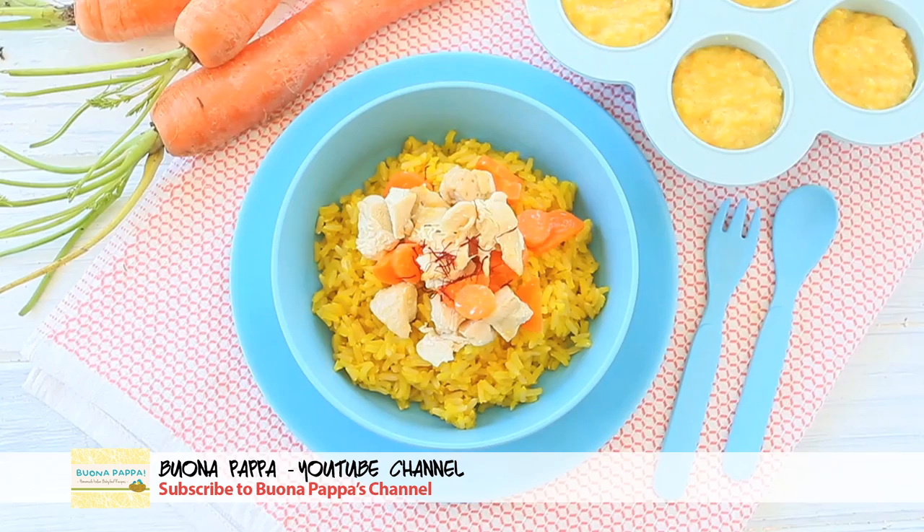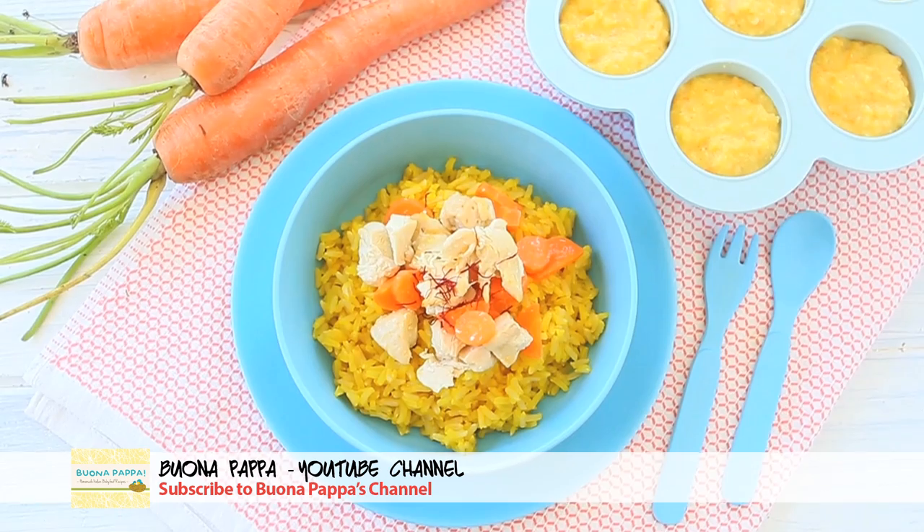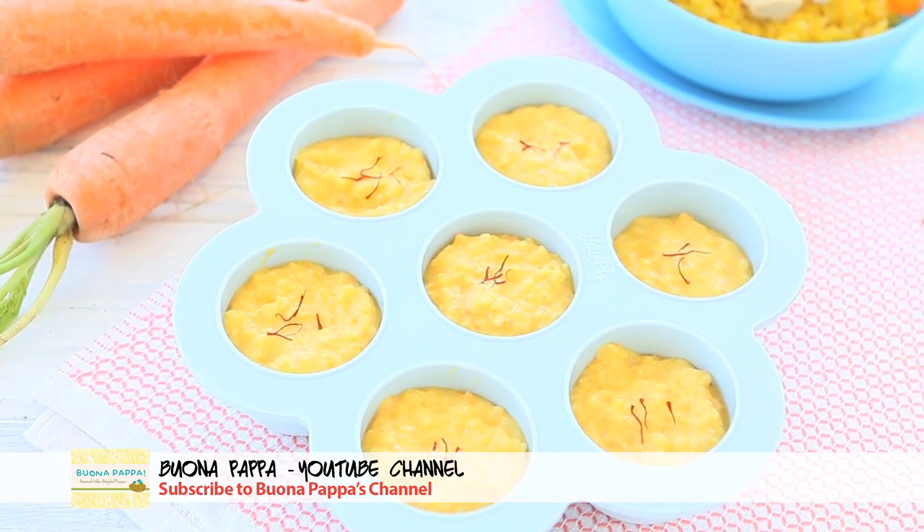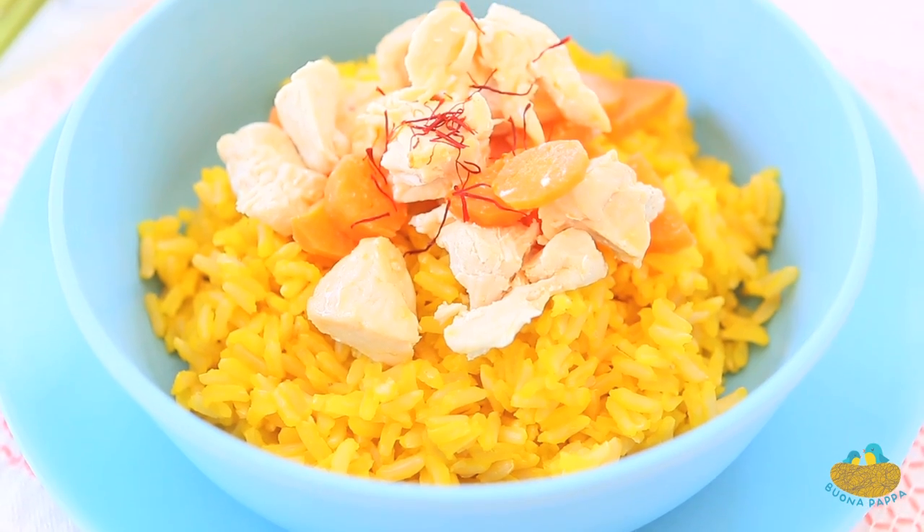Hi and welcome back to Buonapappa. Today we're going to prepare together a delicious saffron chicken baby puree. This recipe is part of a lovely collaboration with my friend Vincenzo. The collaboration is about creating dishes with rice and saffron — go and check out the amazing dish that she made, you will love it.